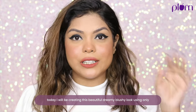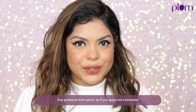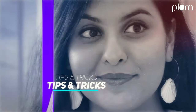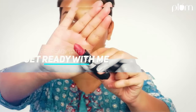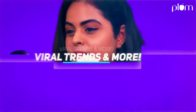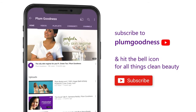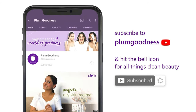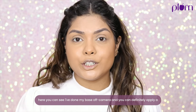Welcome to this beautiful dreamy blushy look using only five products from Plum. Hi everyone, this is Shohini Chanda here. I've done my base off camera and you can see that.